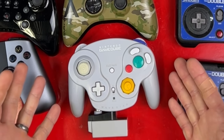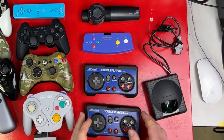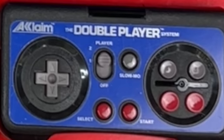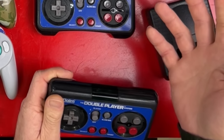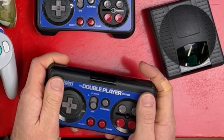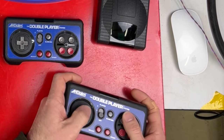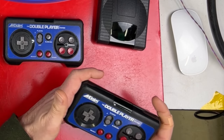Before the WaveBird in 2002, all the wireless controllers I knew of used infrared. This is a Nest controller from 1990. Acclaim made this one, and I'm pretty sure Nintendo were happy to give them the credit for it. Infrared is a beam of infrared light that we can't see, but it's directional — works like a TV remote. You need to have it pointed at the receiver the whole time you're playing or your button presses just won't go through to the console.